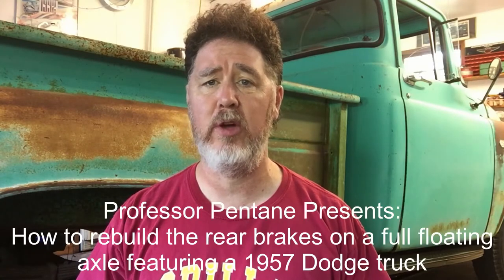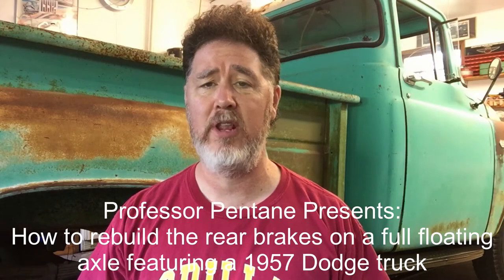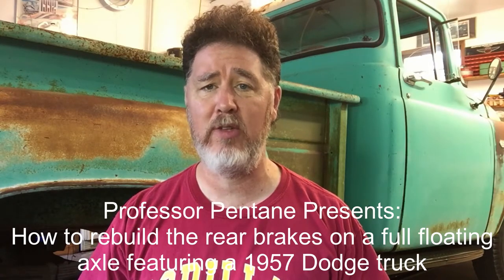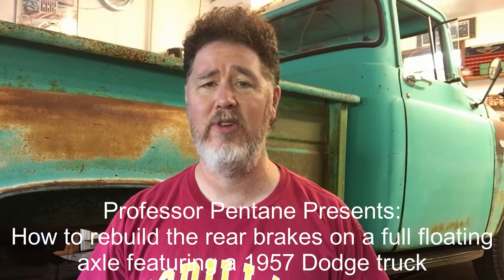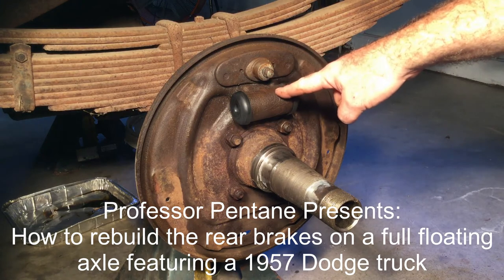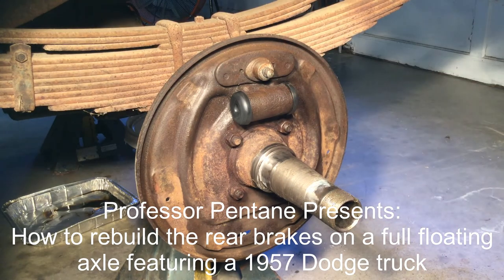Hello, this is Professor Scott Norman and this is our third set of videos on rebuilding the rear brakes on a 1957 Dodge truck with a full floating axle. Today we're going to put the brakes back together again and we are going to bleed the brakes. Now that we've got the wheel cylinder all rebuilt we're going to start working on getting the brakes all put back on.